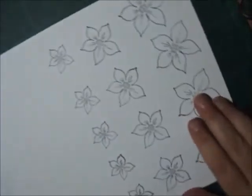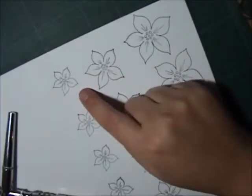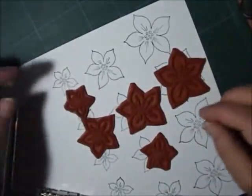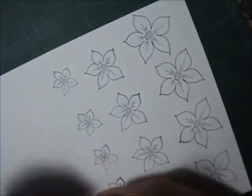Now I've stamped all the flowers that I'm going to use on this paper. I use the largest one, the middle and the smallest. There are five, so I didn't use two — but you can use them all if you want to.